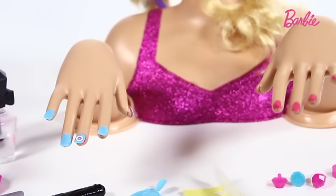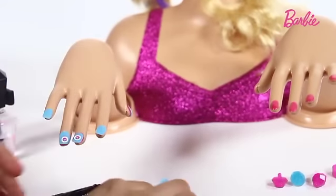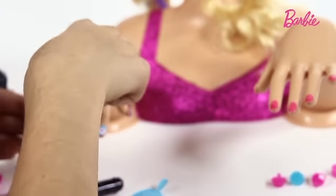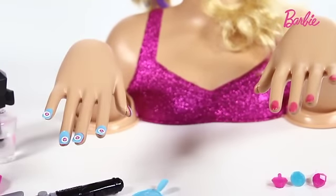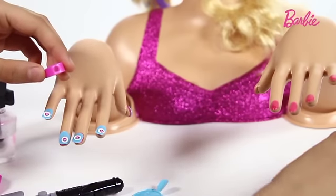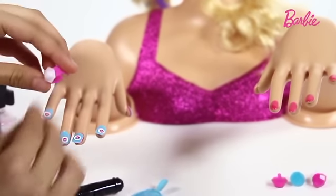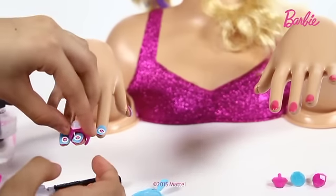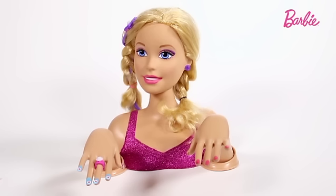There you have it — all her nails look really nice and blue. Let's give them all some nail art with some more stickers. I think to finish off Barbie's look, all she needs is a ring. I'm going to get the ring here, pick a white gem and just slot it in like so. The pink and the white really contrast, so it looks really nice. Just slide it onto Barbie's finger — and there you have it. Barbie's look is complete.